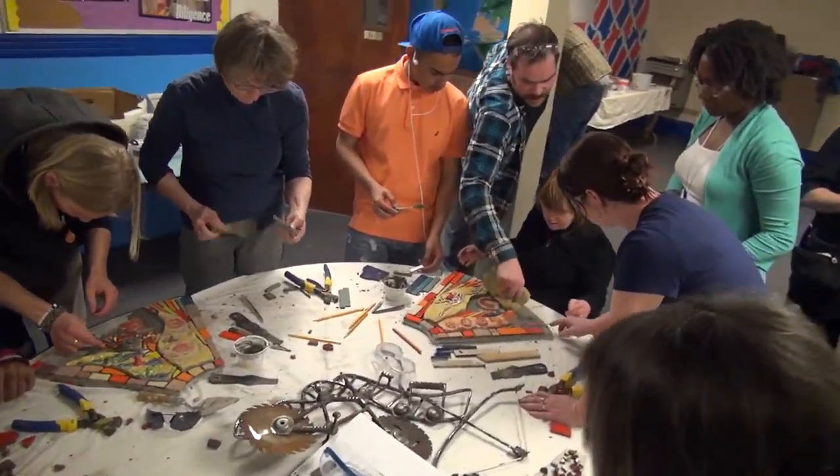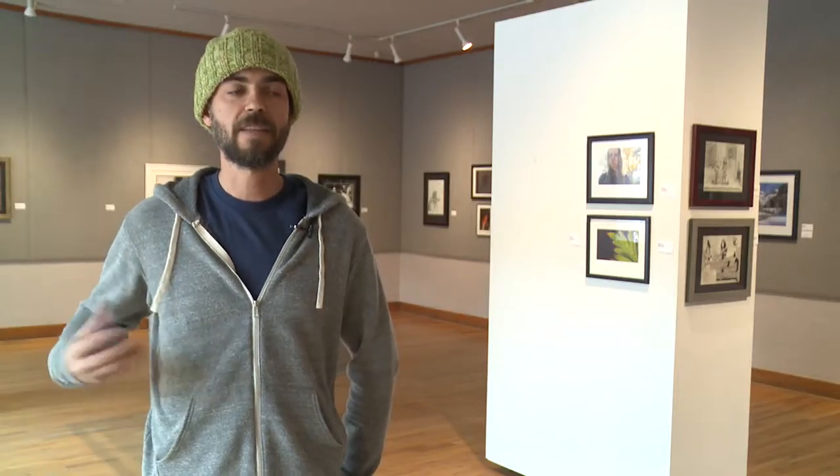The community build process sets us up, one, to accomplish something that maybe we couldn't otherwise accomplish, and two, to include the people of a region or a community in that project that's being accomplished, leaving them with a sense of ownership.